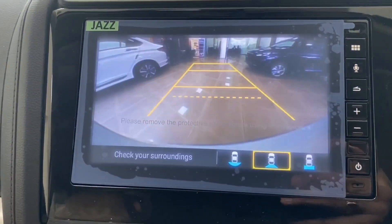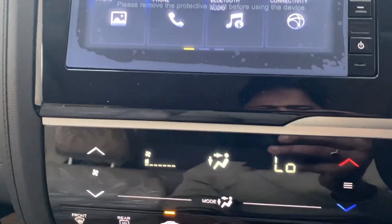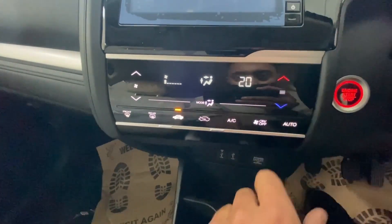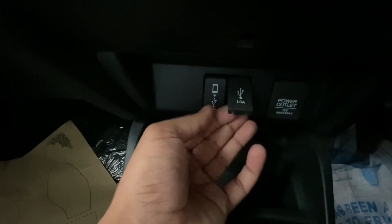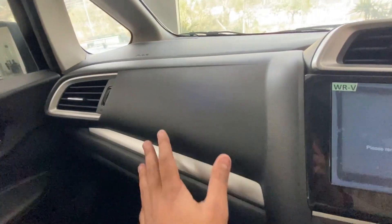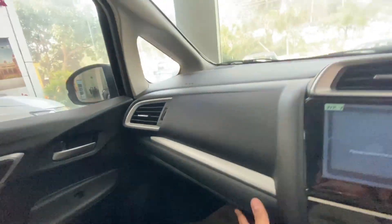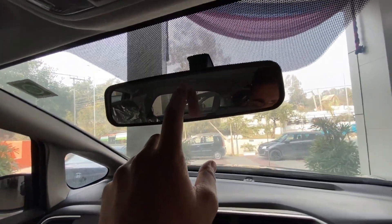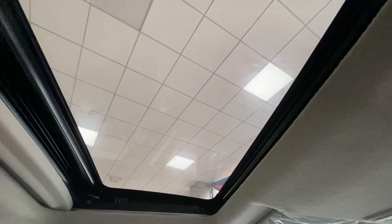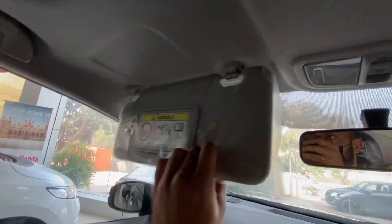The reverse camera view offers three modes. The climate control is a feather-touch unit where you can set temperature and fan speed. Below that you get a 1A and 1.5A USB socket, a 12W power outlet, a phone space, and twin cup holders. There is a 6-speed manual gearbox and handbrake. The woodgrain dashboard has silver inserts and a glove box. You also get a normal IRVM, cabin light controls, sunroof controls, and vanity mirrors.